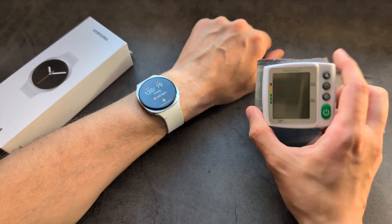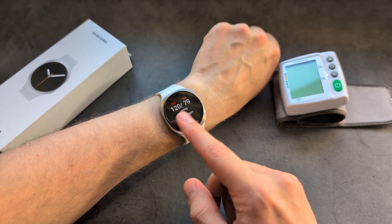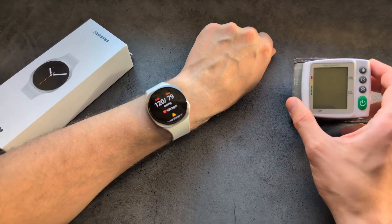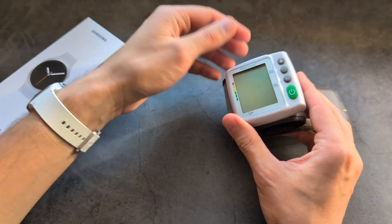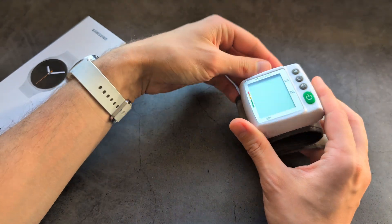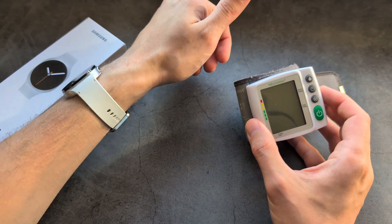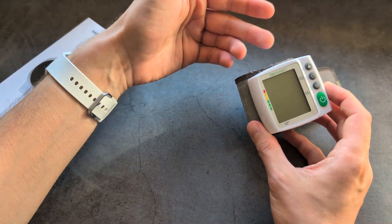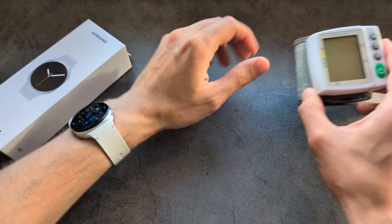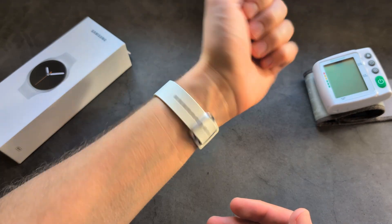It's very important that you use a good blood pressure machine to calibrate this watch. The watch matched exactly what the machine displayed both times I measured. If your machine reads too low or too high, that error will transfer over to your watch. Consider going to a pharmacy or your GP to calibrate with a decent machine. After calibration, the results from the Galaxy Watch 8 are reportedly quite decent. Good luck.